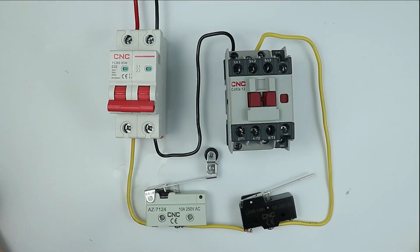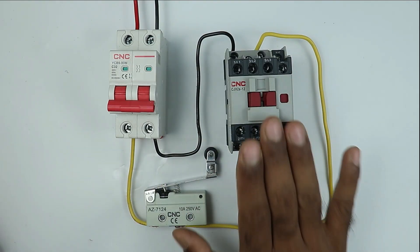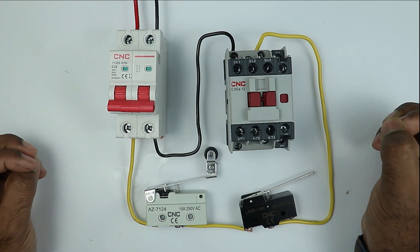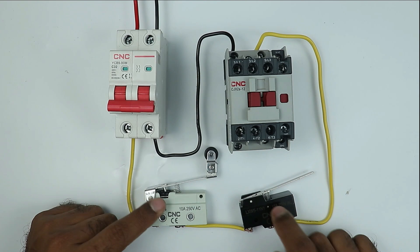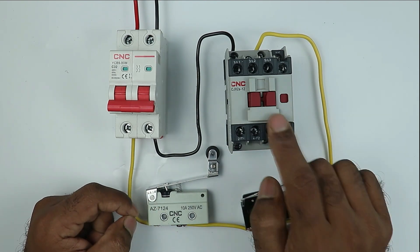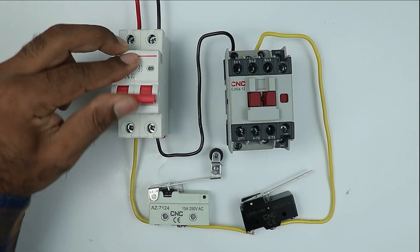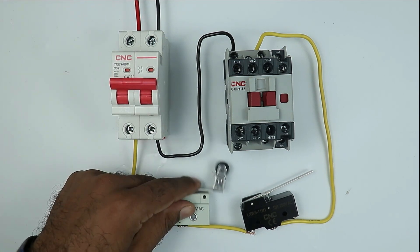In this way, the connections to operate the contactor with two limit switches are now completed. If you want to do the wiring for this contactor like a starter, then the connections will be of a different type. For now I am just explaining the concept: if you want to operate the contactor through two limit switches and the condition is that both limit switches must operate together before the contactor turns on, this is how you do the wiring.